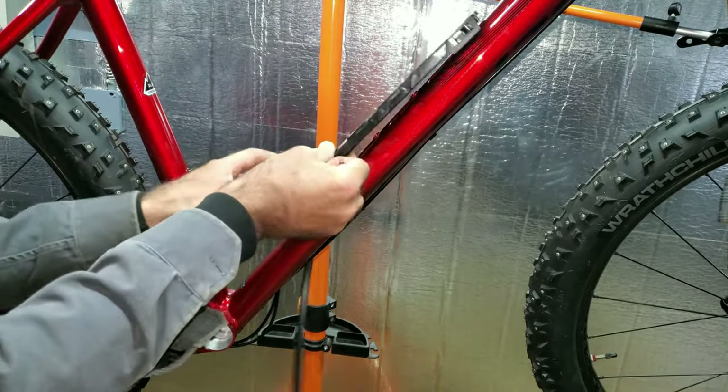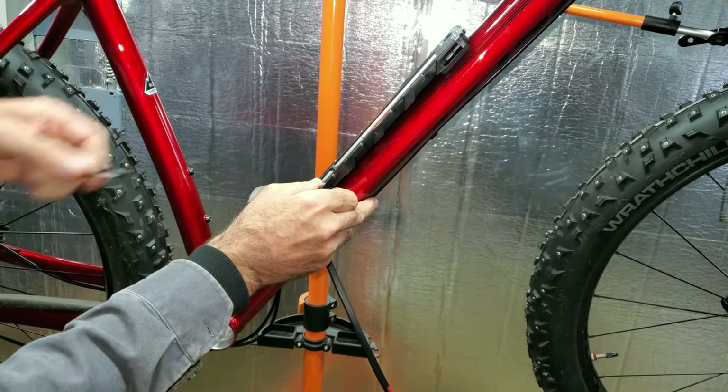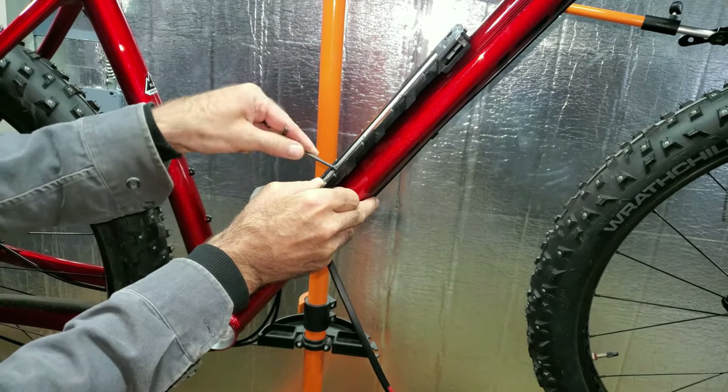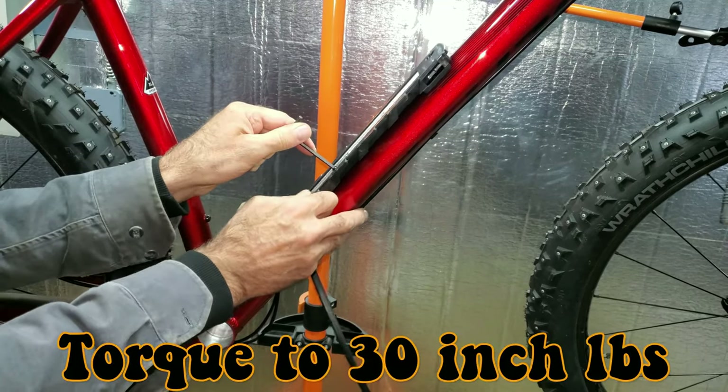It might be a good idea to put some blue Loctite on these — I'm going to do without. You're going to want at least four threads on these screws. Looks like I'm just going to make it.